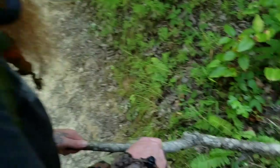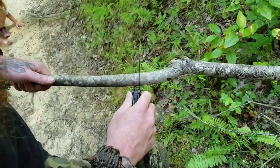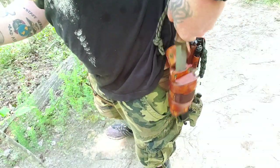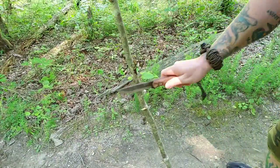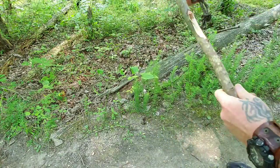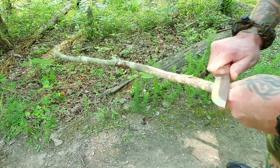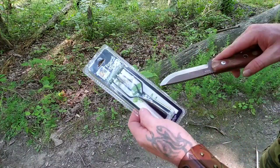I'm just gonna cut a stick like this. You can get all technical and cut a nice stick, or you can just break it — it doesn't really matter. Here's the spear — if you want to go frog gigging, it's a good little frog gig to have. A couple of bucks at Walmart, put it in your kit.